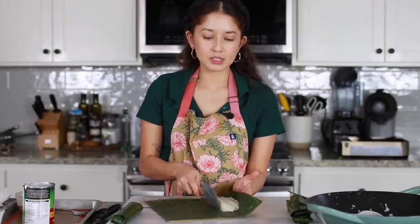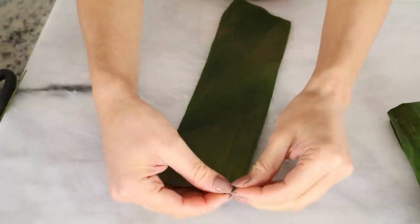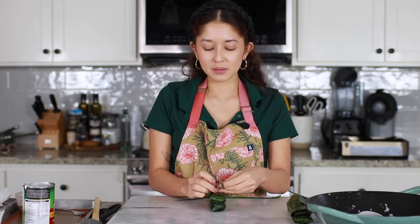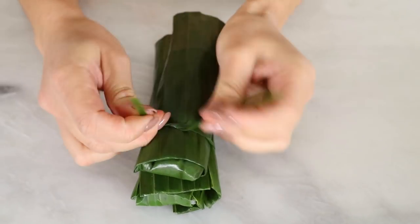Set that aside — you want to do this very gently because you don't want to rip your banana leaves. If it does rip in the area where the rice is, you can just take a strip and tuck it in there to repair it. Next we're going to wrap our suman — just take any extra banana leaves you have and rip off a piece; that becomes your string. We're going to stack two sumons together — that's just how my family does it. Tie a double knot at each end and make sure it is nice and tight so that the suman doesn't pop open.